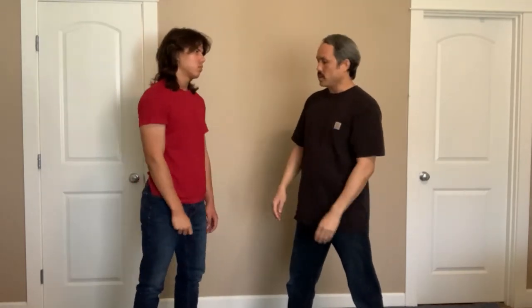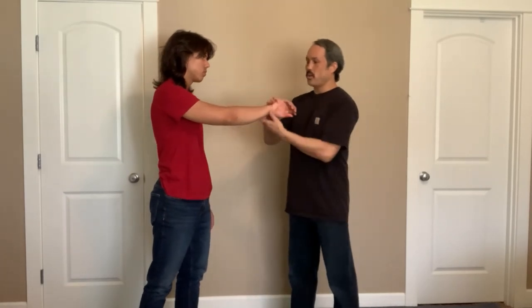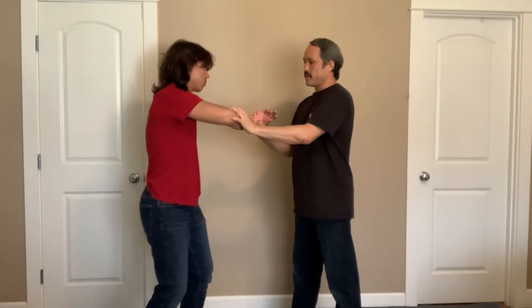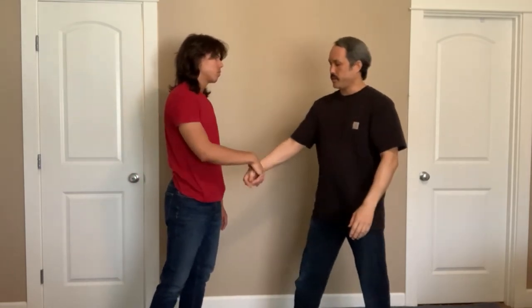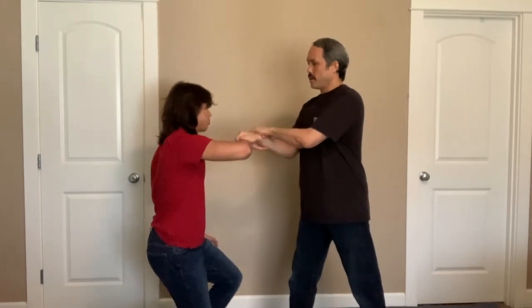And that is basically a bent elbow wrist lock. It's the same thing as if I held his hand — his elbow is bent and I'm driving him down this way. One more time: he grabs here, I trap his hand, I roll my hand up, and I put him in pain. Make sure that you do this slowly because this is a very painful wrist lock. That is a bent elbow wrist lock off a cross grab.